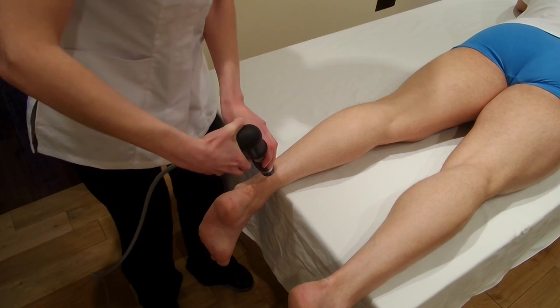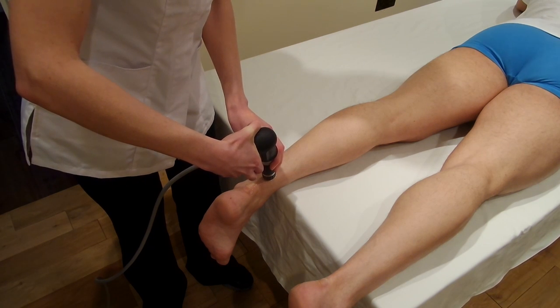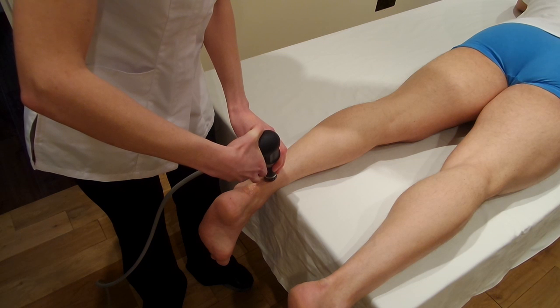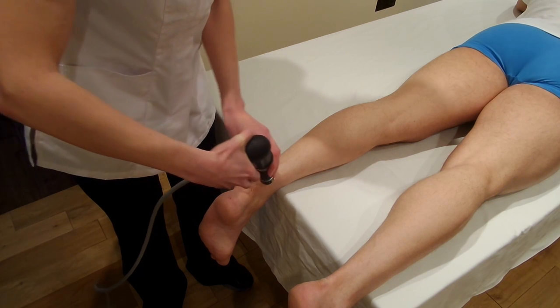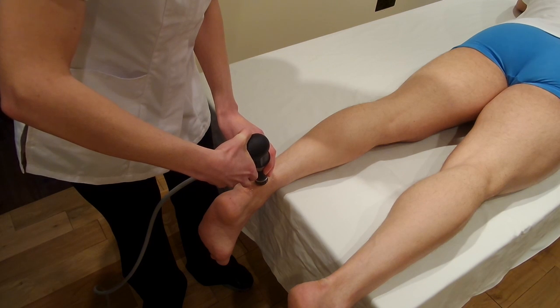It wouldn't be a bad idea if you wanted to do just nine spots at 200 shocks per spot — that would give you 1,800 shocks in total. Or if you wanted to do 12 spots at 200 shocks per spot, depending on how big the Achilles tendon is and how large the affected area is, that would bring you to 2,400 shocks.